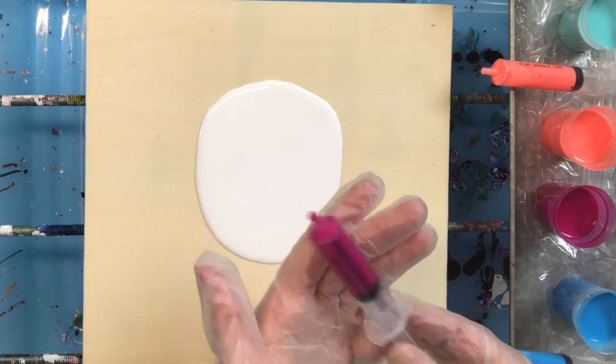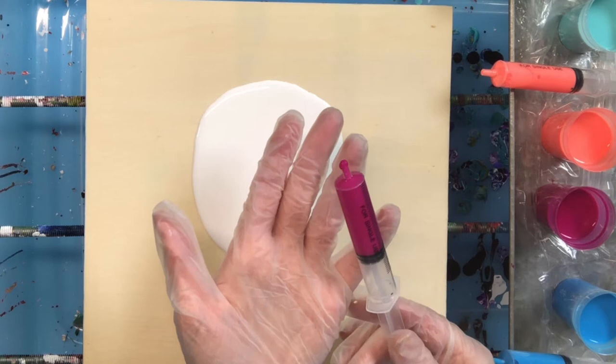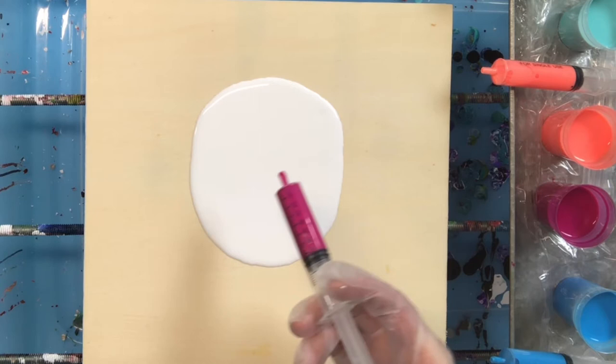I'm choosing to use syringes. The pour medium in this case is Floetrol and water, mixed with my ink — just the ink — and that's the pigment you're going to get in the magenta color. I use syringes because I don't like to keep them bottled in pour bottles; I can clean syringes very easily. So we can begin with this.